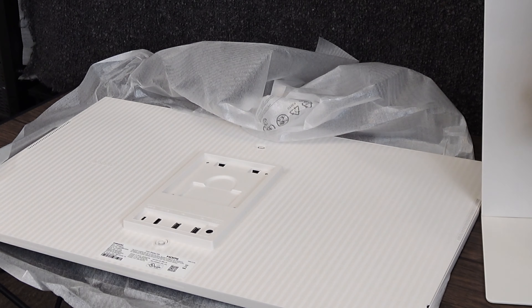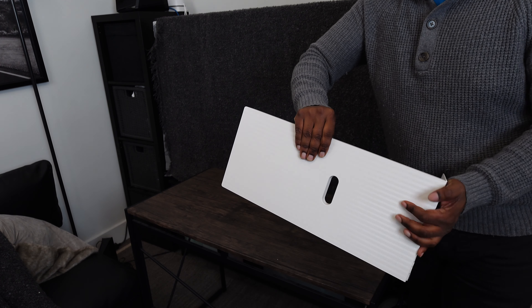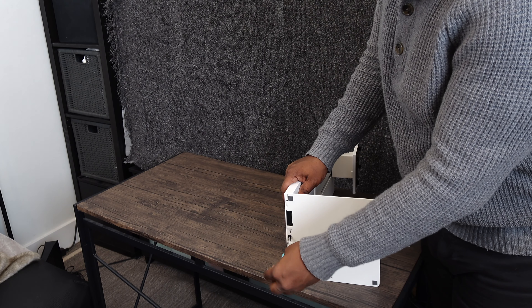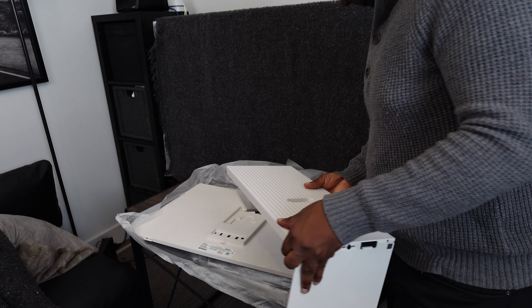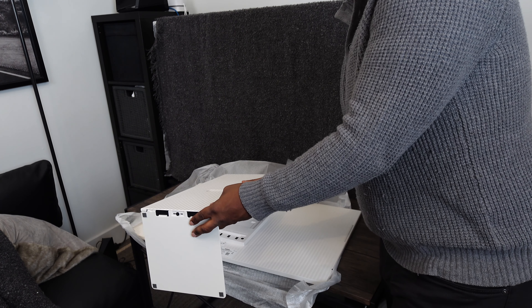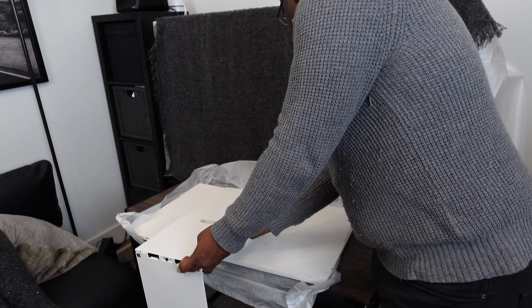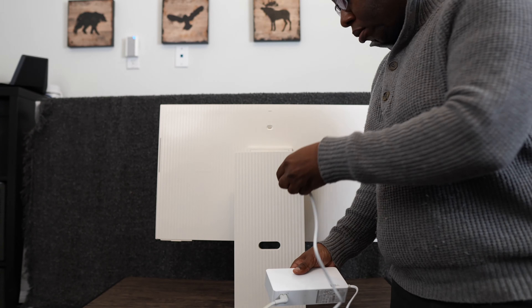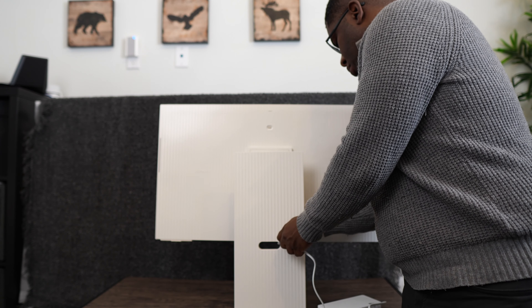The monitor installation is very easy. You connect the stand's neck to the base and use a screwdriver to screw the two pieces together. Next, connect the assembled stand to the monitor by sliding it into place — top edge first — then push down until you hear a click. You then plug the power cord into the monitor. Note you can use a hole at the back of the stand to organize any cables you have.